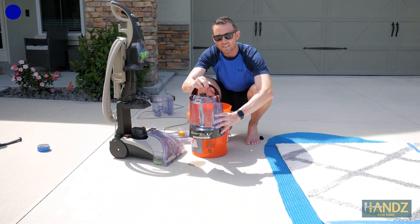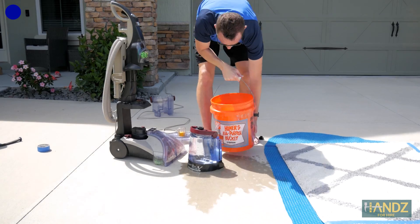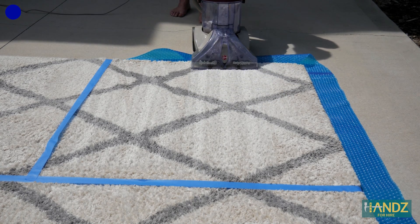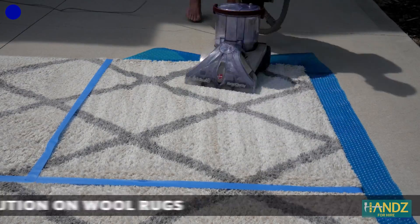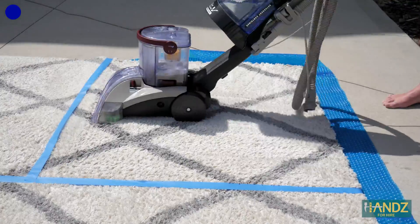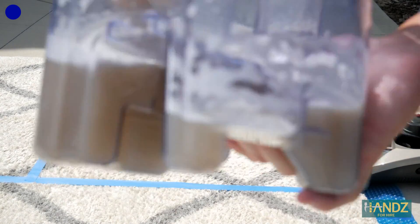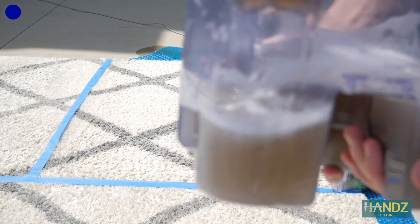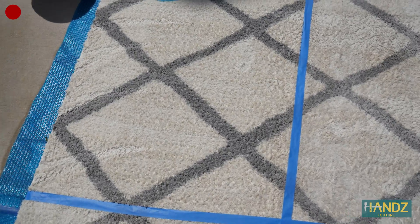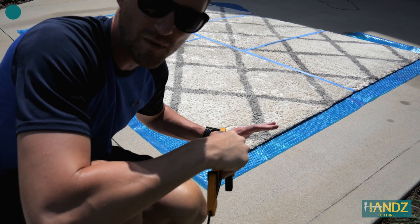I've refilled this with warm water, taken the detergent out of the chamber, and I'm going to add my custom solution now. We'll do a side-by-side comparison to see if we can notice any difference in the dirtiness of the water — regular detergent, control, and my solution with the vacuum cleaner.